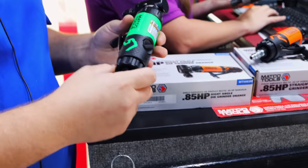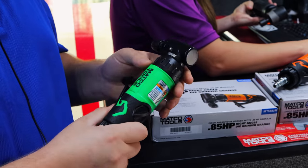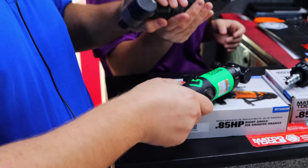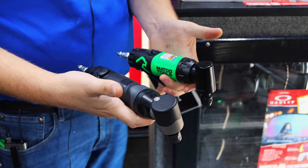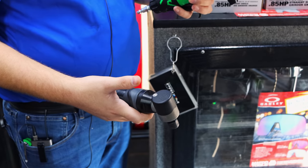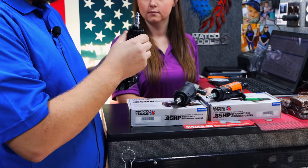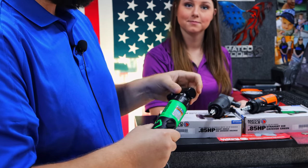Those are nice looking grinders. I like the fact that they've got the wrench sizes written on them. That's a one-horse. You're almost right there at it — I don't know if you can get any closer and make sense. Look how much size difference there is. So I like this one a whole lot better. It's pretty neat that they wrote that on there, because it's always a pain to remember which one to use.